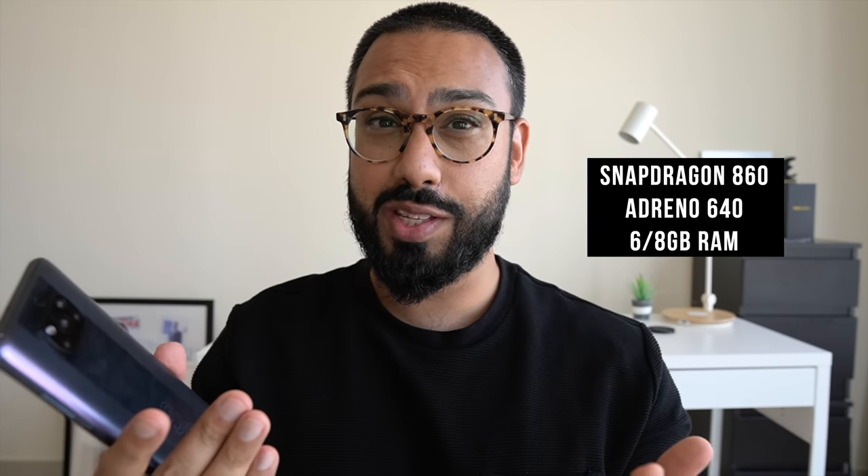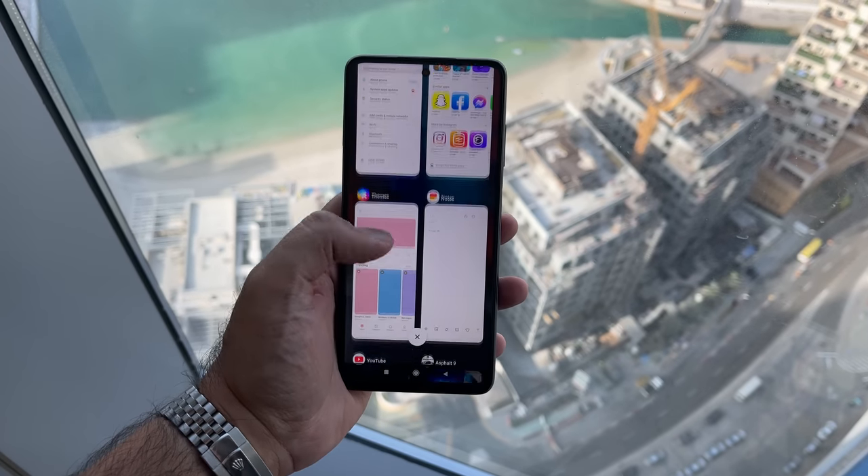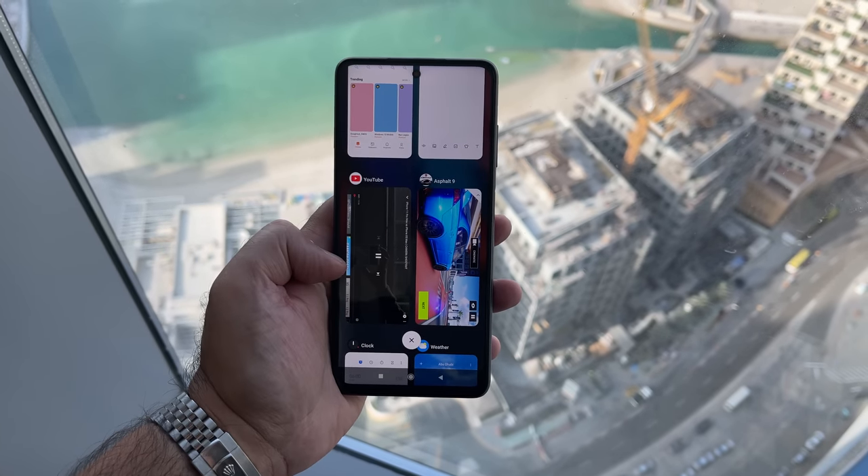Let's take a moment to talk about performance. This is powered by the Snapdragon 860 chip, which is a 7 nanometer chip paired up with the Adreno 640 GPU for graphics. This particular model I've been using has 8GB of RAM with 256GB of storage. This is also available in a 6GB variation. But if you want my advice, I would go with the 8GB, particularly if you are planning on playing games, multimedia, and multitasking on this.